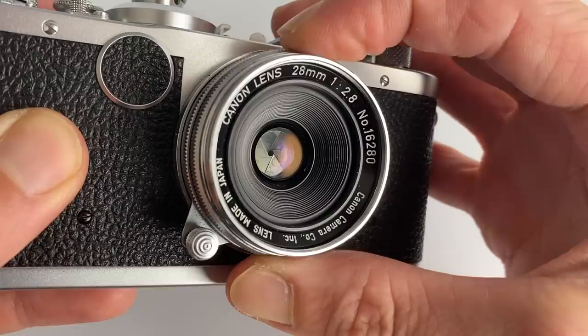Matt here from MrLeica.com. The Canon 28mm f2.8 was the second 28mm lens from Canon. The first one was the Serenar 28mm f3.5, released in the early 1950s, and then in the late 1950s they released the f2.8. Some years later they also released another f3.5, which is said to be the best of the bunch. The design of this lens is six elements in four groups, with six aperture blades.